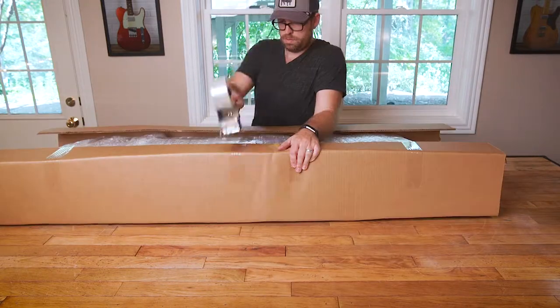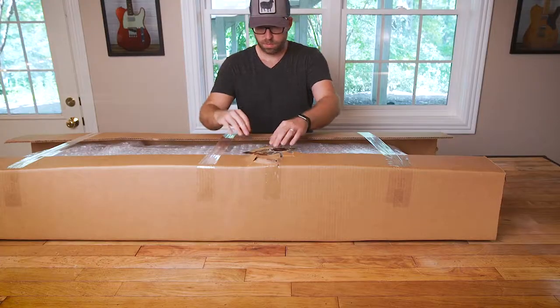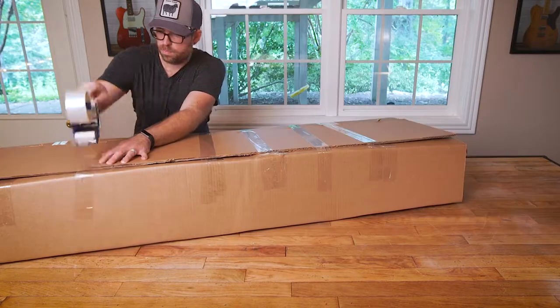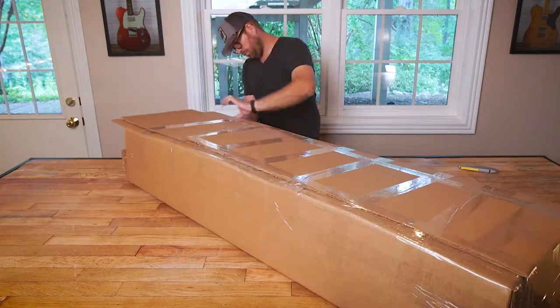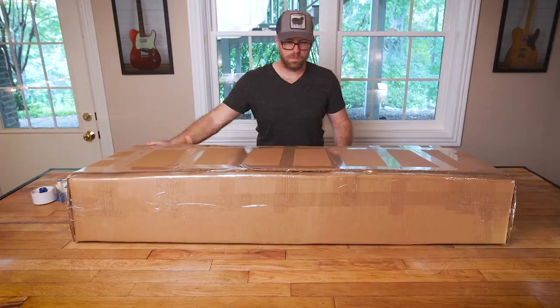We also never forget the words of our mother: thank you cards and stickers make little gear-loving hearts flicker. Finally, we seal it, tape it all up, and it's ready for the journey to your door and straight to your heart.